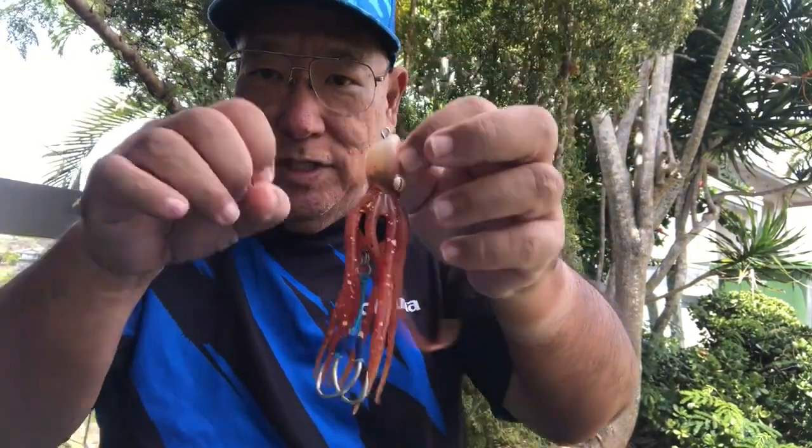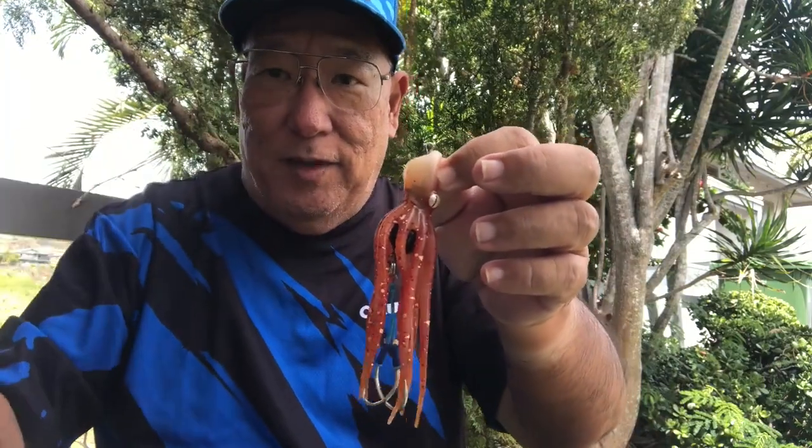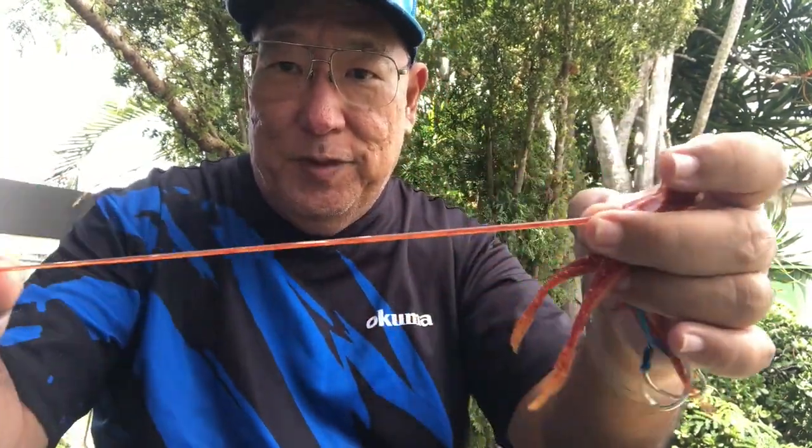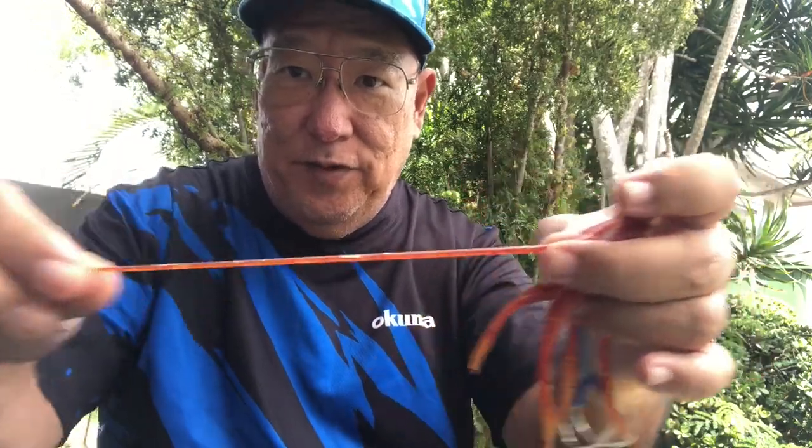The material is TPE plastic — it is 10 times more resilient than their normal PTE. This material is made to last; it can take quite a few hits, which is pretty good because fish have sharp teeth.